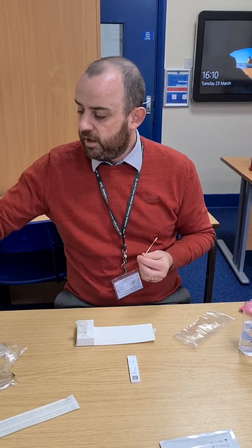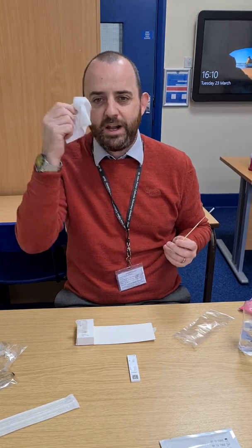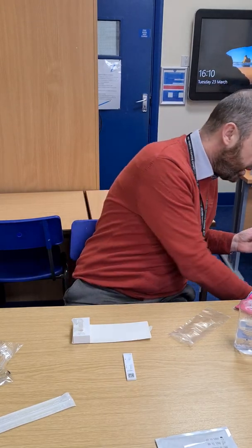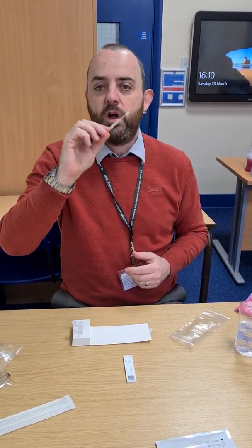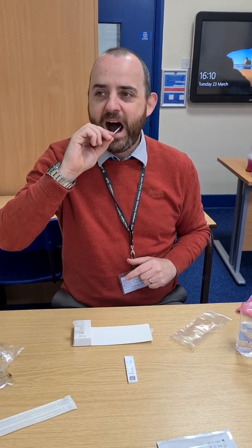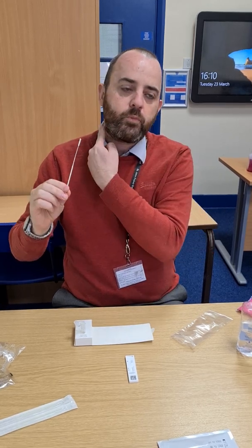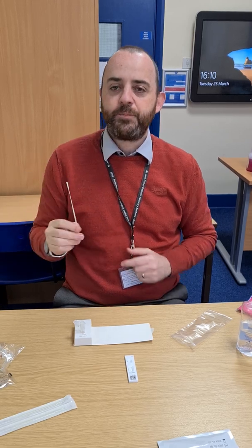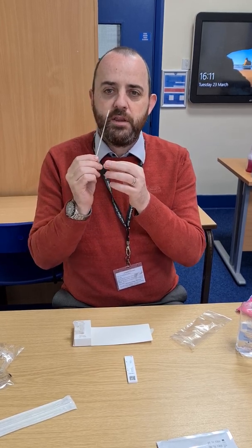Just before completing the test, it's useful to clear your nose so you have a clear area to take the swab — a brief blow of the nose. First, four swabs on one side of your throat with an up-and-down action, then four on the other side. Then take the swab, place it up one nostril until you feel a tiny bit of pressure, and spin it ten times.